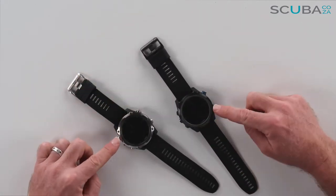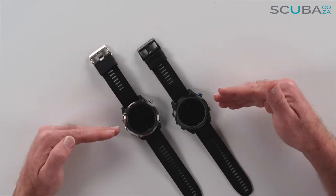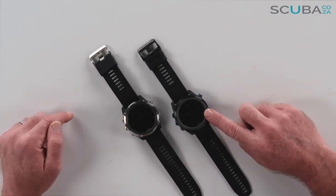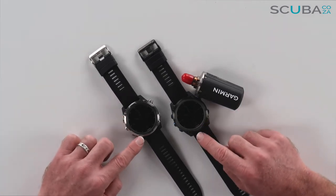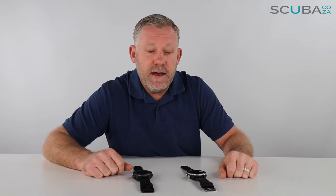From a functionality point of view, the internal workings of these units are absolutely identical in their navigation and waypoints, which we cover in a separate video linked below. You'll see the menus are all identical with the exception of one function on the Mark 2i where you can sync it up with the Garmin T1 transmitter for the air transmitter technology. So overall the only differences are a slight cosmetic variation and the transmitter capability.